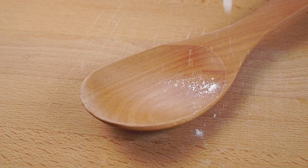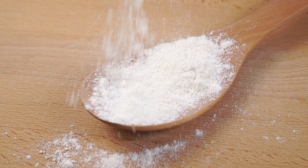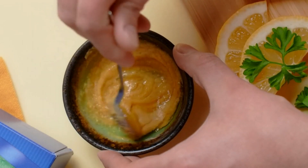If you prefer a smoother texture, you can filter the mixture to remove any residue. Take three tablespoons of the mixture and transfer it to a bowl. Next, add one teaspoon of cornstarch. Cornstarch works wonders for softening the skin and removing dead cells. Mix the ingredients thoroughly until they are well combined.